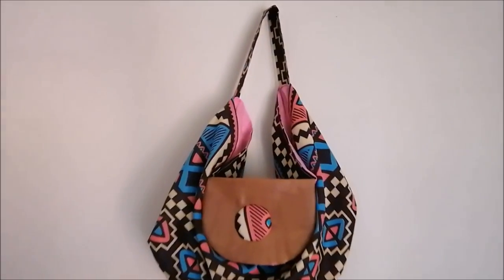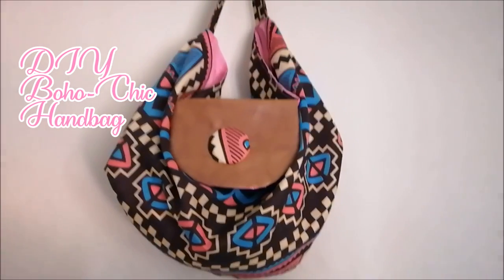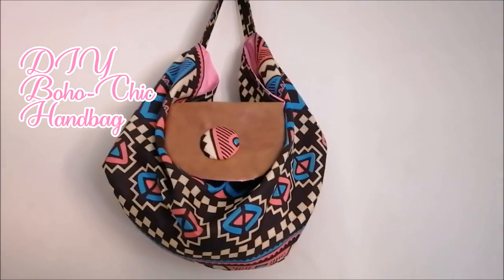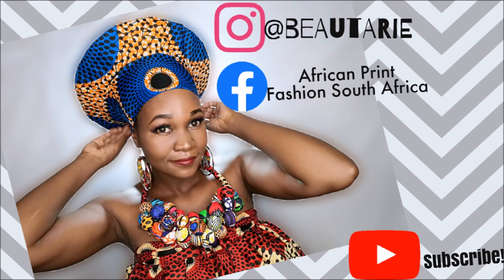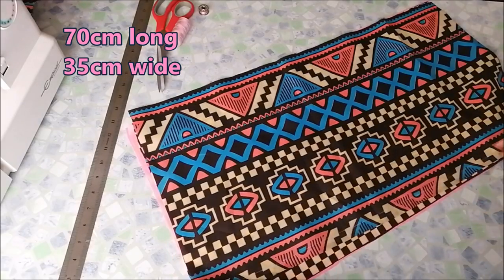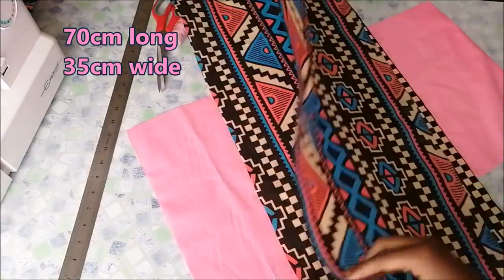Hi guys, welcome back to the channel. Today I'm going to be showing you how to make this beautiful trendy bag with this beautiful tribal print. This is my Facebook and Instagram — if you don't follow me, please follow me. This is the fabric I chose, and the pink fabric is the lining fabric.